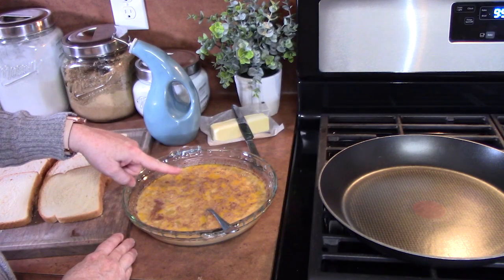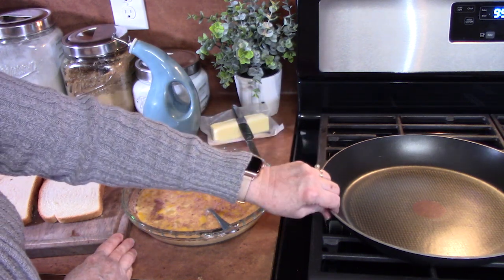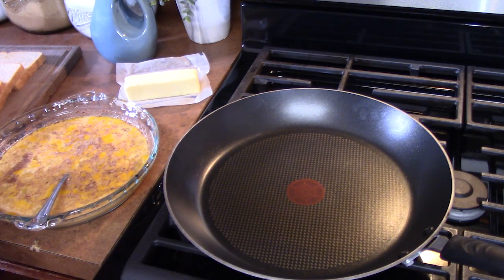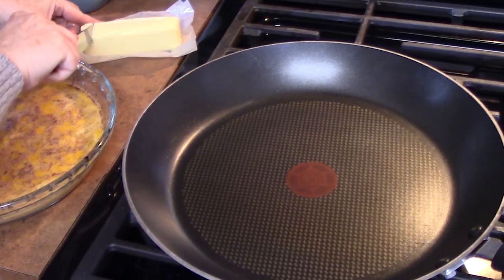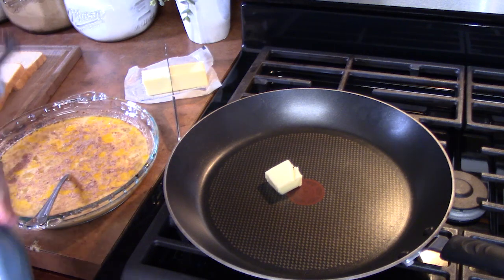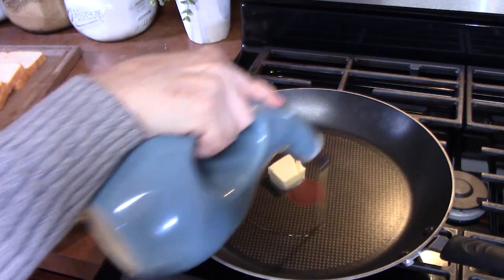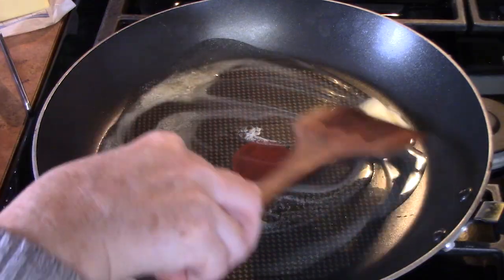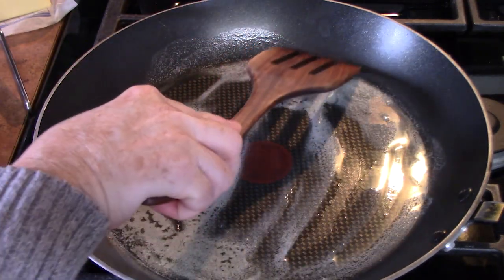I've got my bread, my egg mixture, some oil, butter, and a narrow thin frying pan. We're going to turn the burner onto medium heat. I'm going to add one tablespoon of butter. Now to keep the butter from browning, we're going to add just a little bit of oil. We want to get this to a sizzle stage — you don't want to start soaking your bread until you get to that sizzle stage.